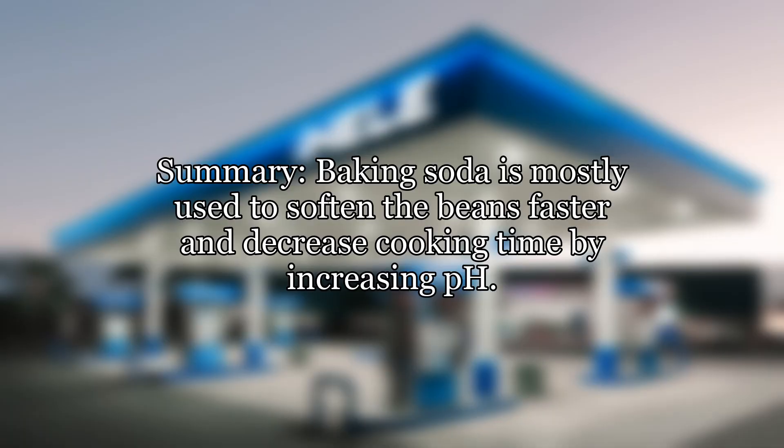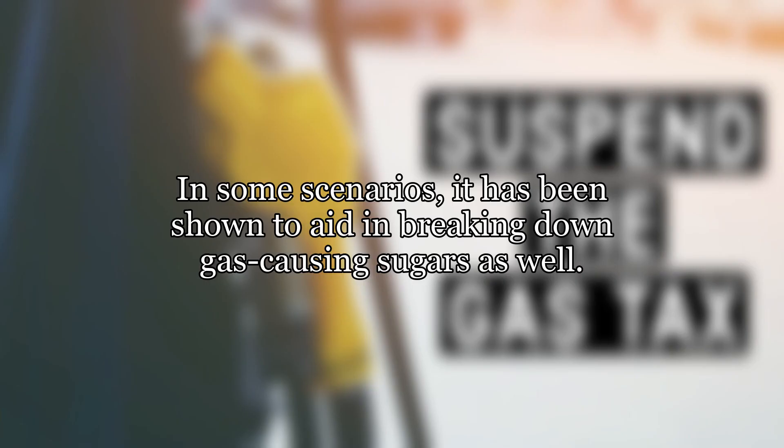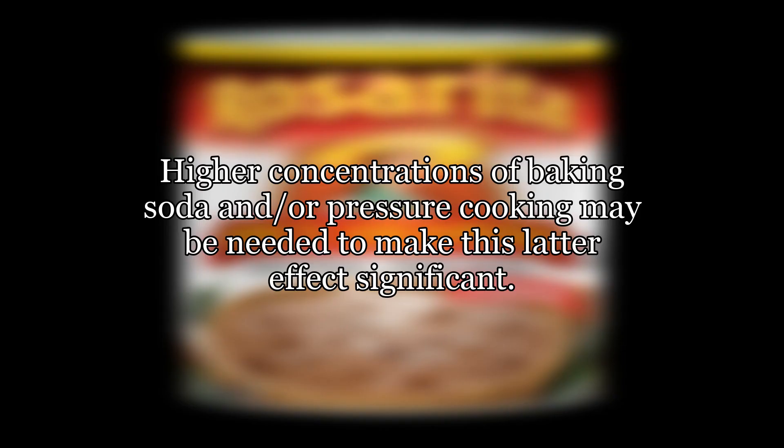Summary: baking soda is mostly used to soften the beans faster and decrease cooking time by increasing pH. In some scenarios, it has been shown to aid in breaking down gas-causing sugars as well.